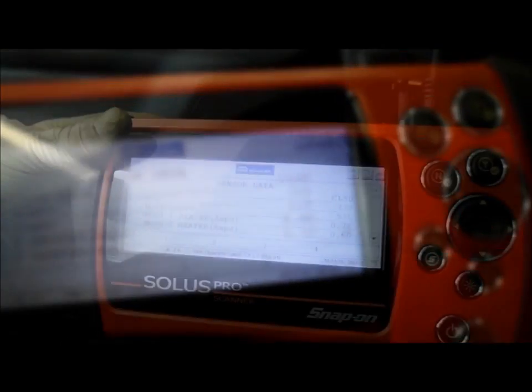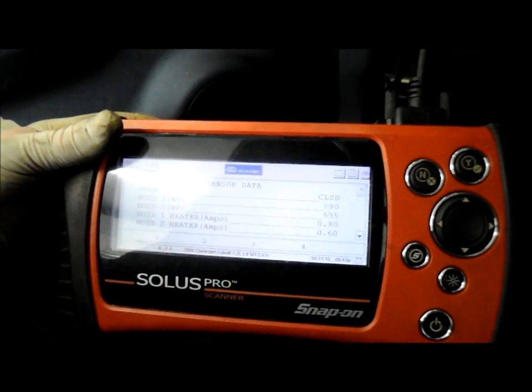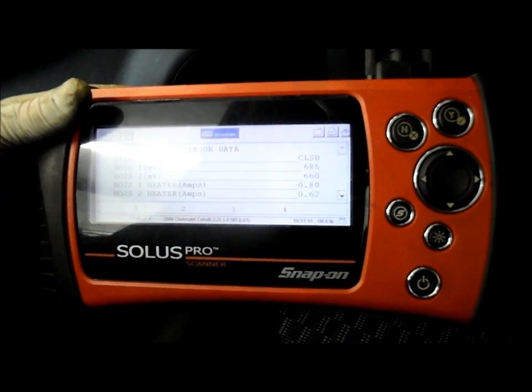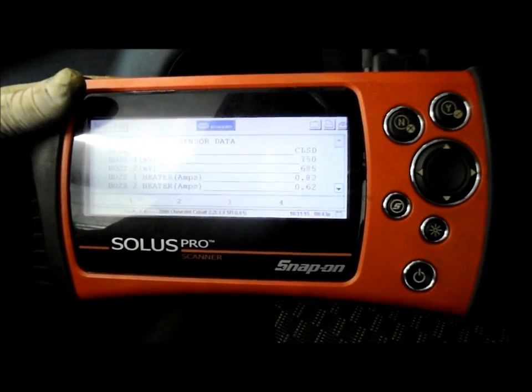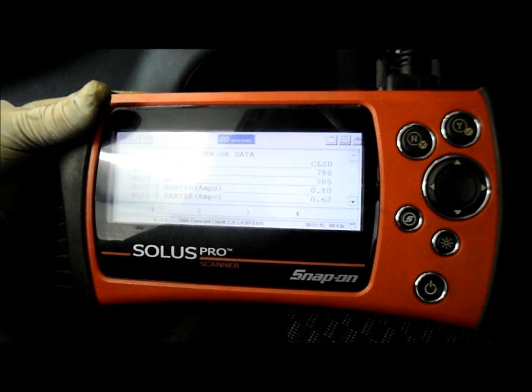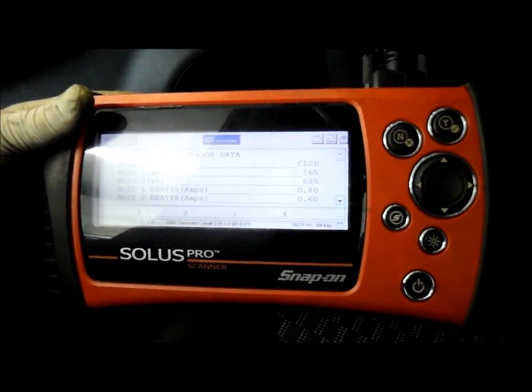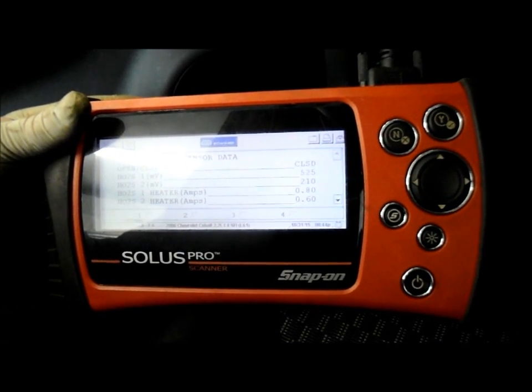Let the car warm up and get it up to normal operating temperature. Now we're warming it up a little bit and we can see that everything is switching just the way it's supposed to be. The heater circuits have got the proper voltage and you can see they're switching rich, lean, rich, lean — just as it's supposed to.